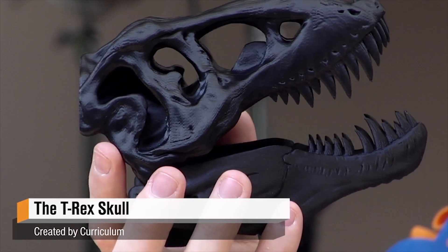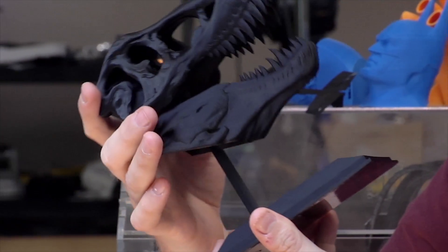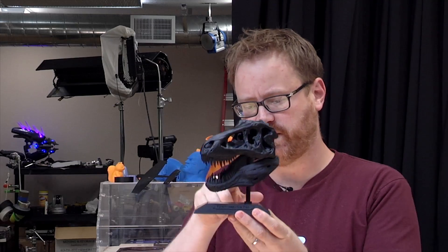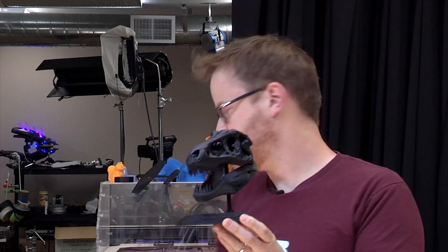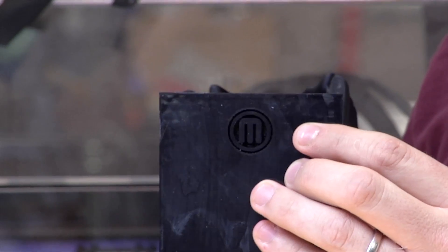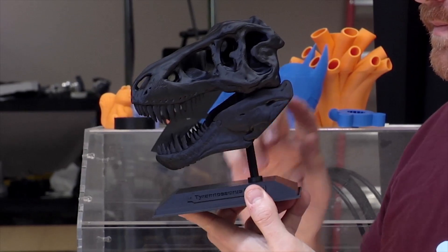It's a T-Rex head. It was uploaded to Thingiverse by Curriculum. This one, including the handy dandy standing base, took a long time to print. Each of the three pieces was about eight hours. The base was eight hours and it got super stuck onto the bottom. It has a little MakerBot logo in there. I don't know how I feel about that.